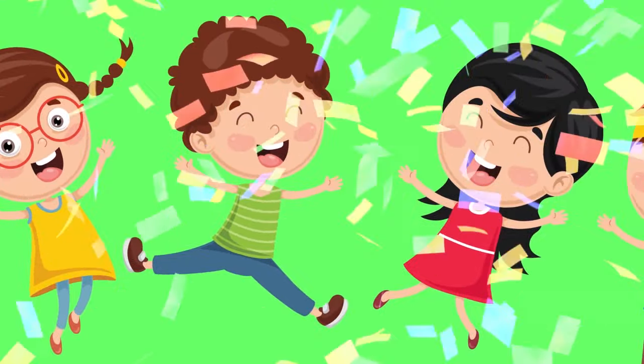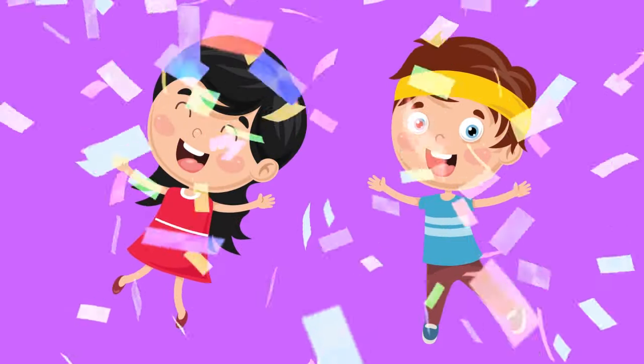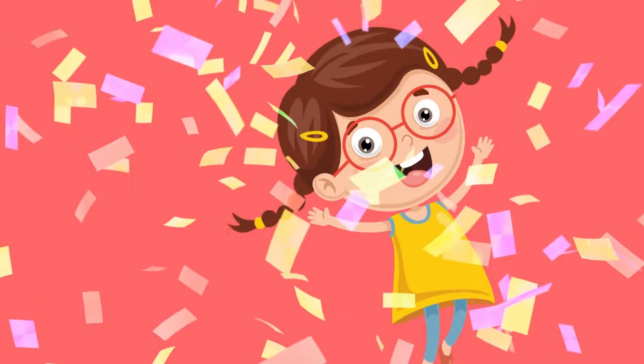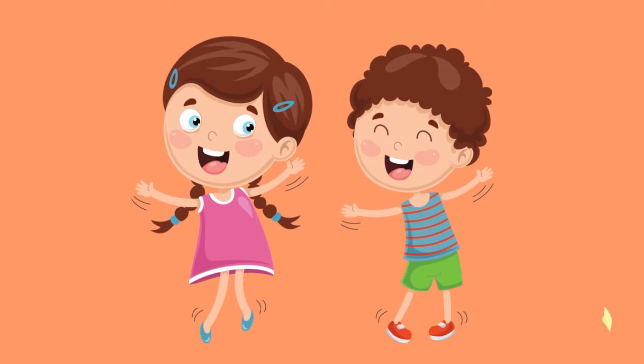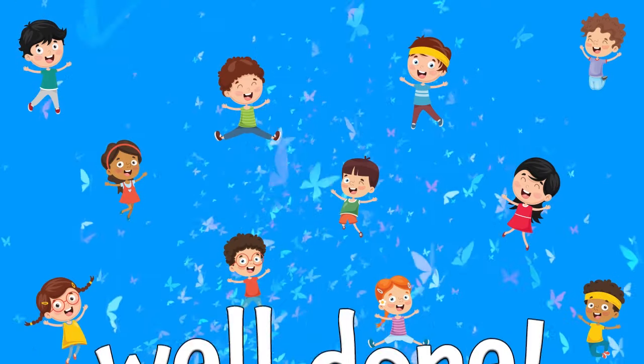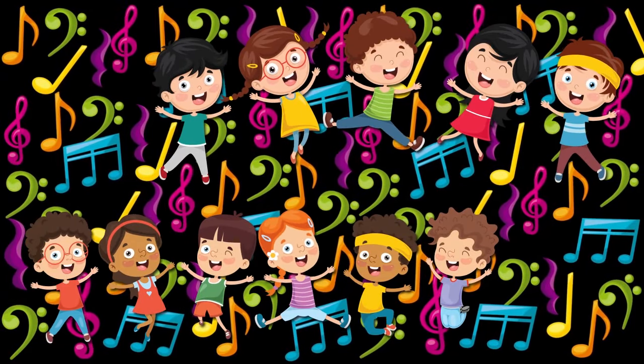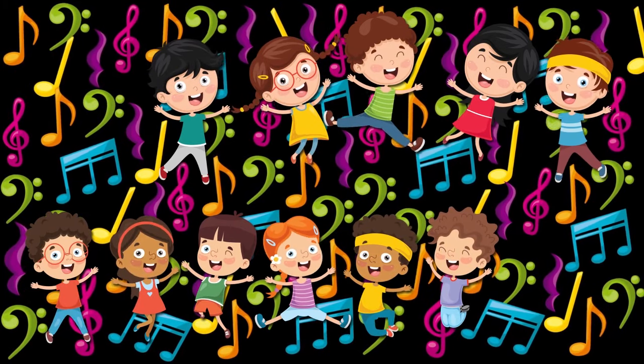Ten, nine, eight, seven, six, five, four, three, two, one, stop. Well done, everyone. Thank you.